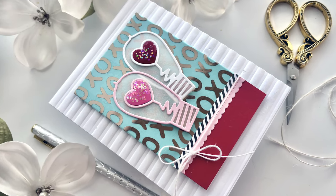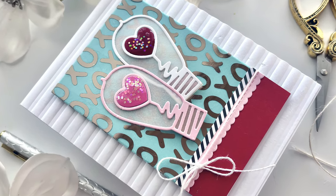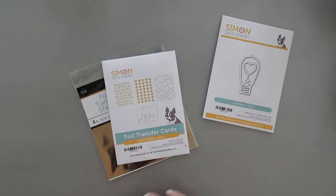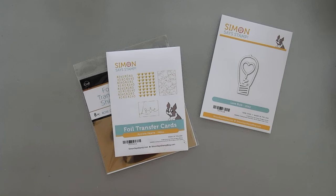Hello everyone, Tina here. I hope your day is going wonderful — I'm so glad you're joining me today. I'm super excited to share a project with you. We're using the Simon Says Stamp Love Bulb die and we're also going to be using some foil transfer cards. These two are actually part of the brand new Simon Says Stamp Sweetheart release — I'll leave the entire release down below if you want to check it out.